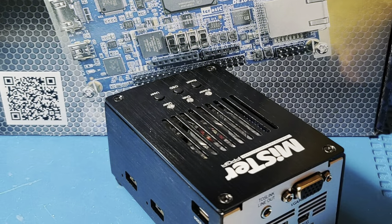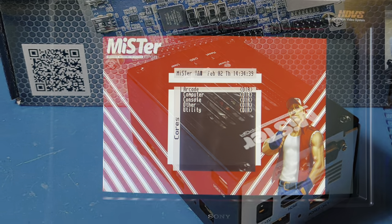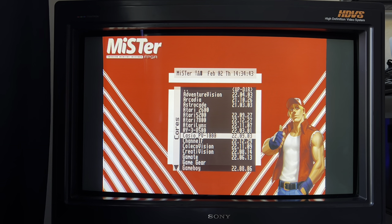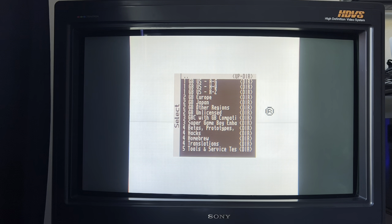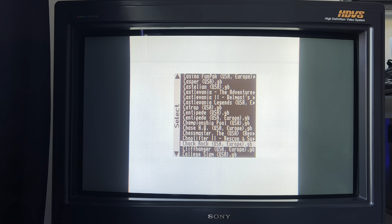Let's try Game Boy on the MiSTer FPGA system. If you're not familiar with MiSTer, it's basically a system which emulates game consoles, handhelds, and computers at a core level. It's extremely accurate and there are various systems available for it including Game Boy, Game Boy Color, Game Boy Advance, and other handhelds.